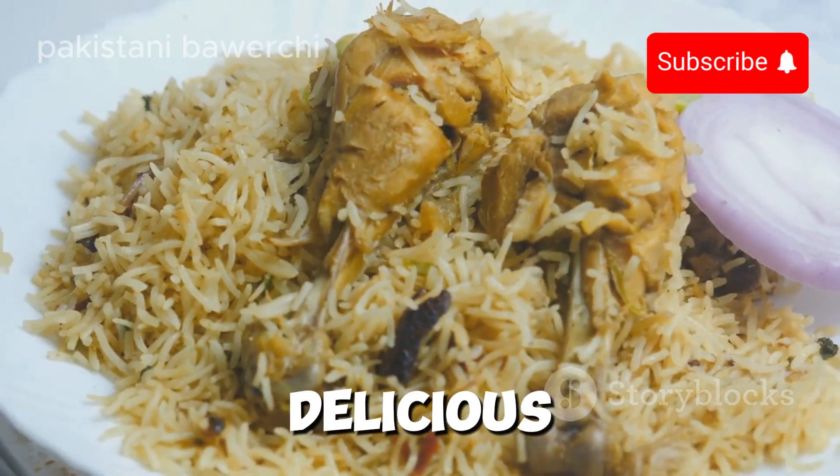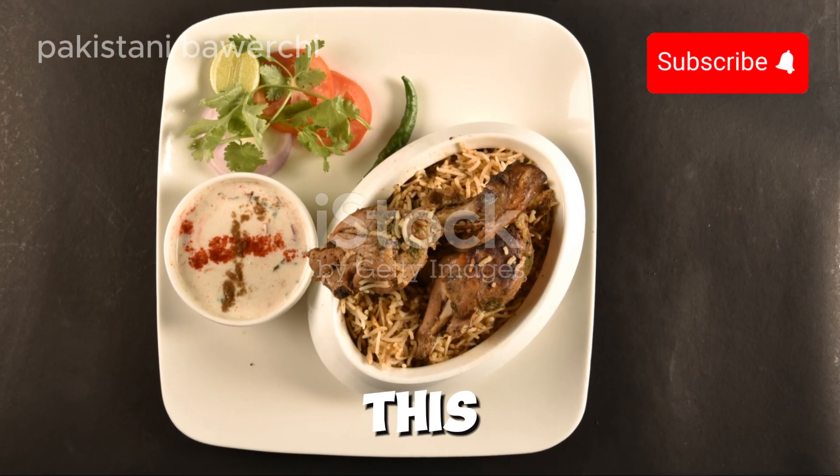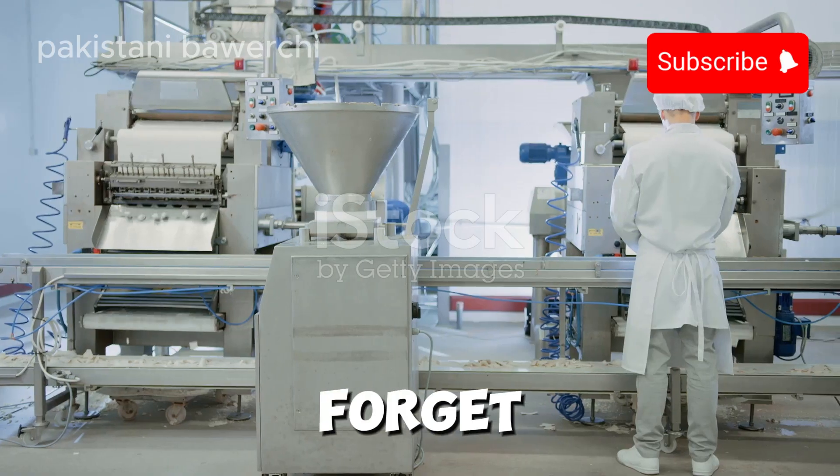Voila! Your delicious Nali Biryani is ready to serve. Enjoy the burst of flavors and impress your family with this aromatic dish. Don't forget to like and subscribe.